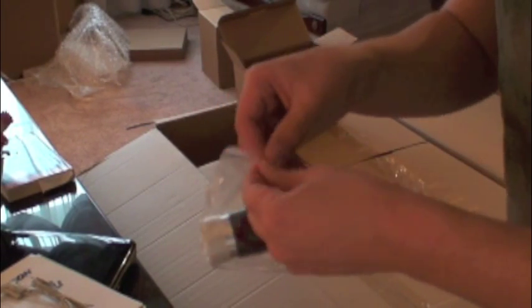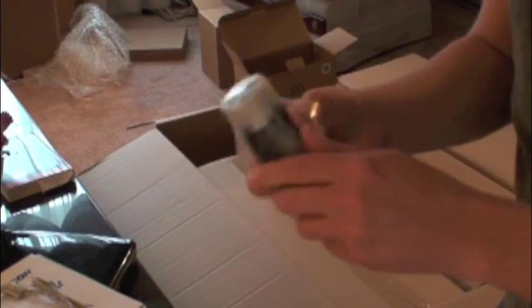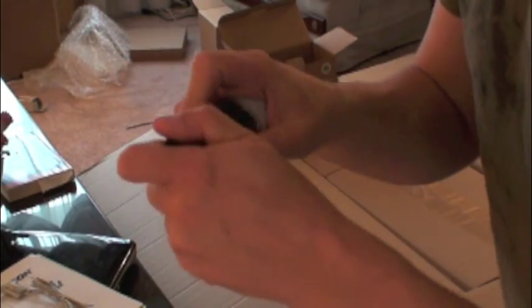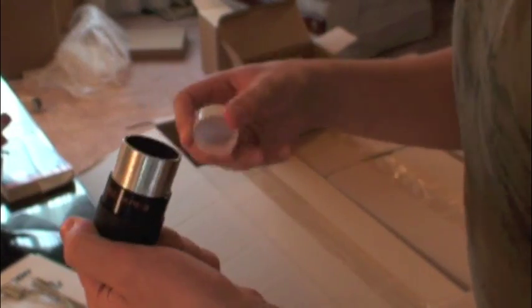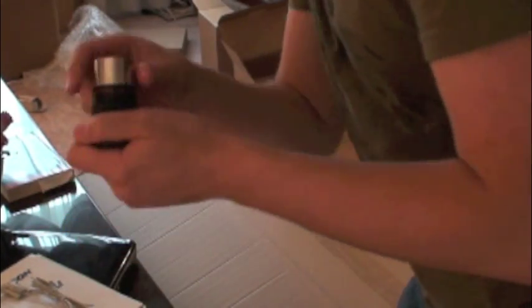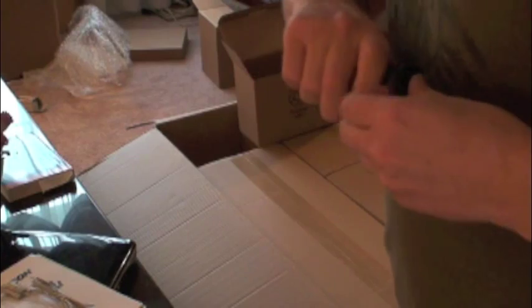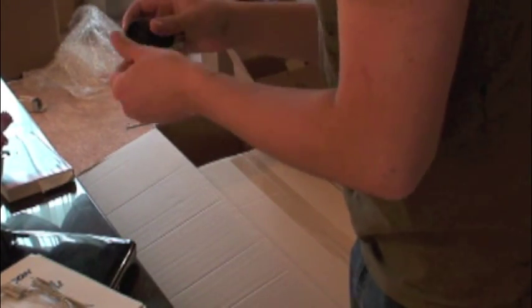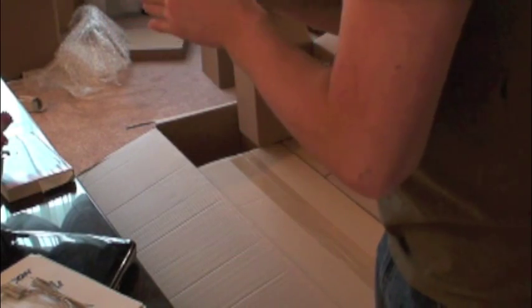Just taking it out of its little bag. It looks to be a good quality eyepiece — good quality overall. There's a rubber grip around there as well. Pretty nice, pretty clear eyepiece, no problems.